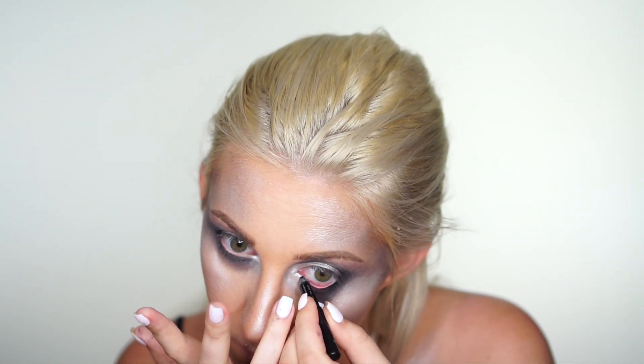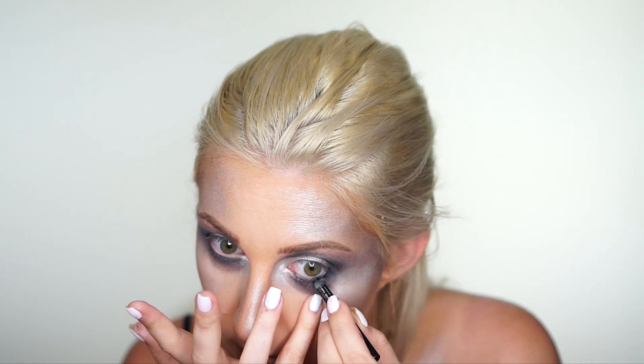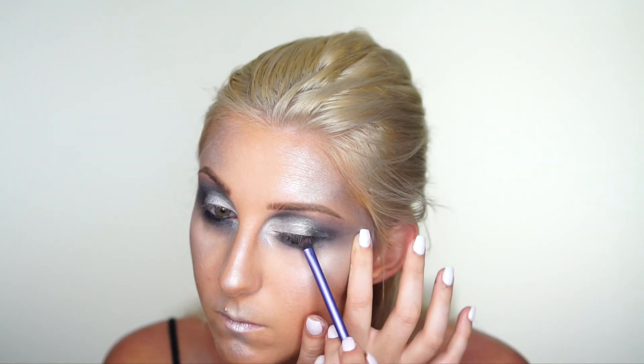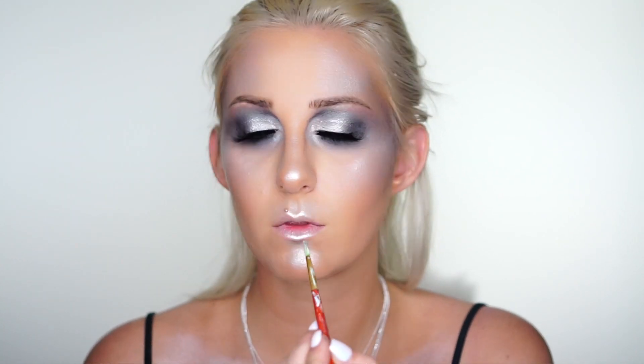Finally, I tight lined my lower waterline with black eyeliner and smudged it out to add to that smoky effect. I put my false lashes on off-camera because it never goes as well on camera as you'd like. For the silver lips, I used Graftobian silver face and body paint all over my lips, and that is about it for this look.